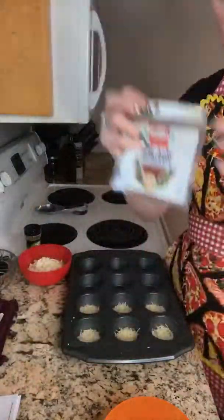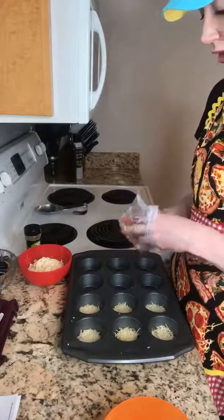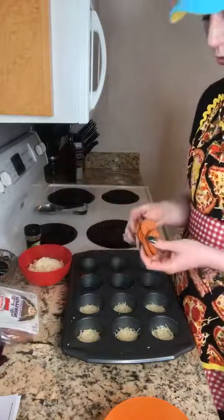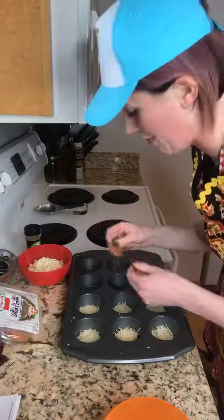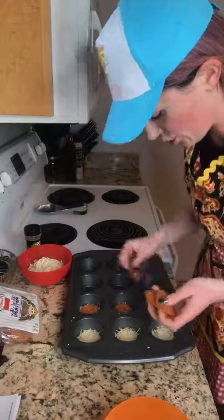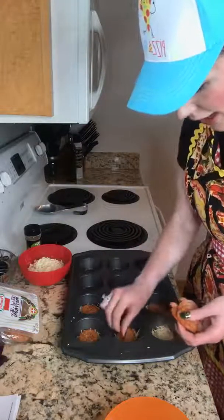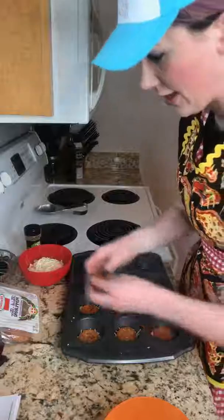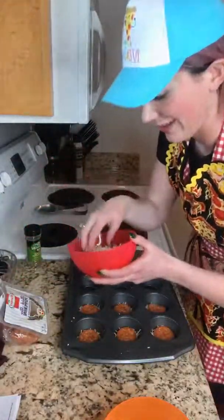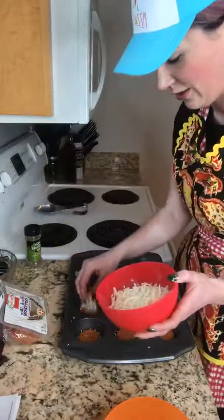You're gonna take some pepperoni. The recipe says mini pepperoni, but this is all I had in my fridge — and thankfully pepperoni lasts forever. This stuff is almost expired so we are using them up. You just basically put that right on top, essentially covering the base of the muffin tin.